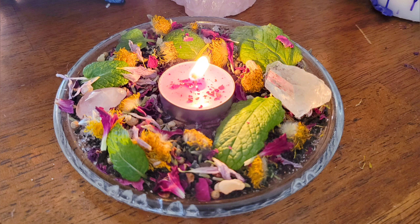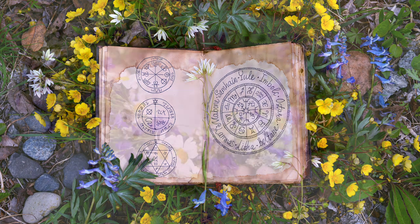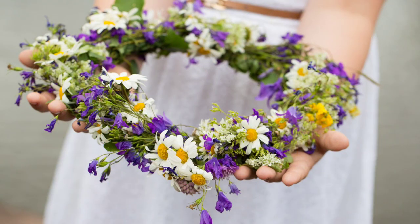Hi everyone and welcome back to the Botanical Witch. Today I wanted to show you how to make a mini Beltane altar. Beltane is celebrated in the Northern Hemisphere between April 31st and May 1st. It's also called May Day.